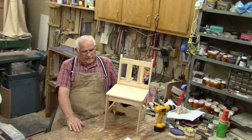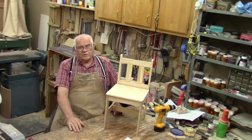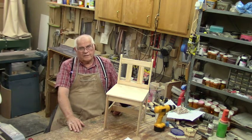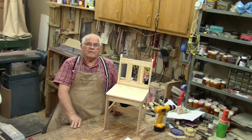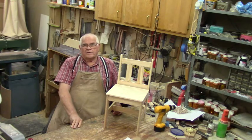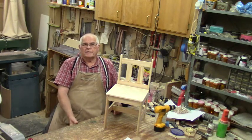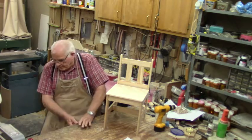My daughter's going to paint it, and then it goes to my youngest great-granddaughter. Here we are at the What's Up Wayne channel on YouTube, and we're going to sign off for one more week. God willing, we'll see you next week. Bye for now.